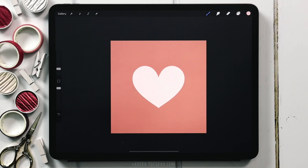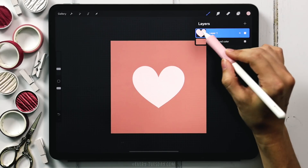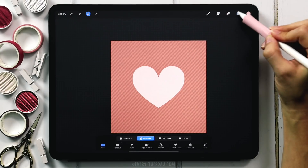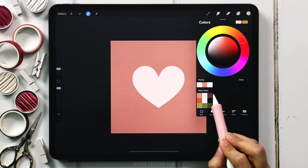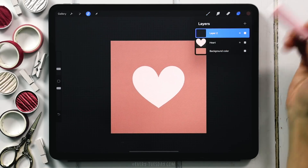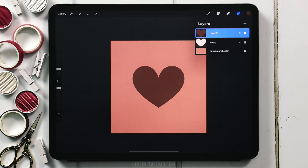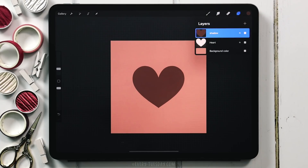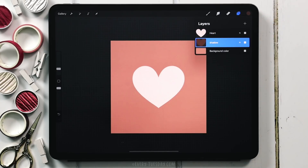Next we want to apply a shadow behind the heart. Come to the heart layer — I'm going to label this 'heart' — tap on the layer thumbnail and choose Select. Create a brand new layer right above it, grab this darker almost-brown color, then tap on the layer thumbnail and choose Fill Layer. Now we've got that exact heart filled with a different color. I'll label this one 'shadow', and drag it underneath the heart layer.